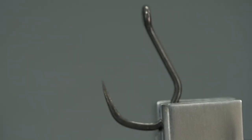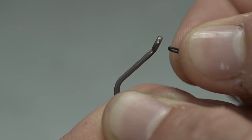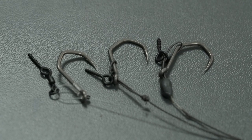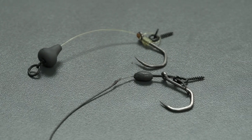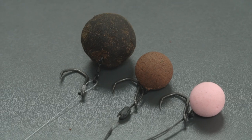or mono hook link. Besides being perfect for bottom fishing with stiff hook link materials, its outturned eye also makes it the perfect hook for a multi-rig or a Shot Rig, as the name suggests.